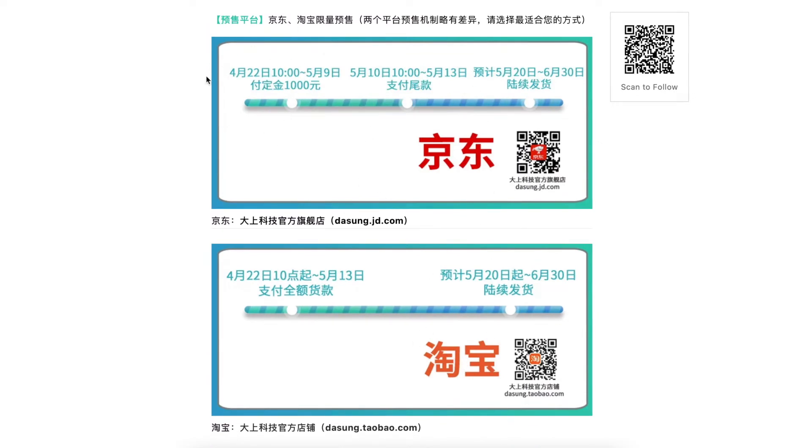On Jingdong, you need to pay a deposit and pay the rest of the payment later. Shipping is expected to start on May 20th to June 30th.